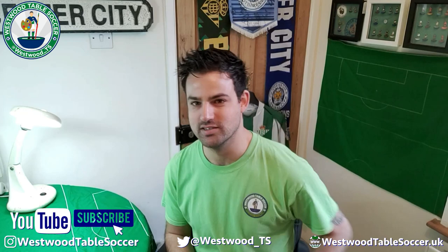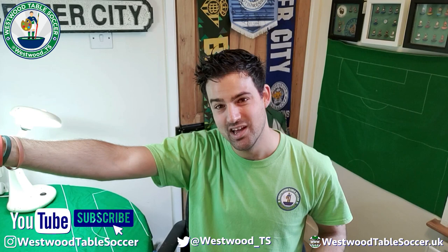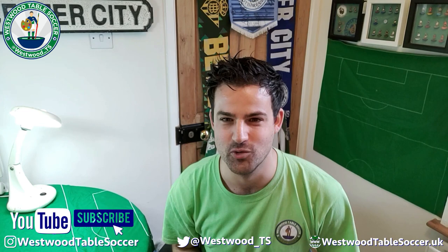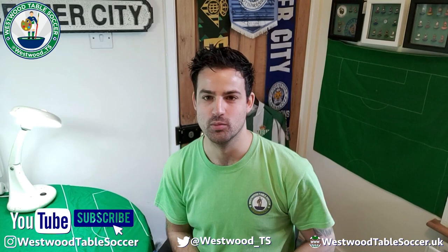What up everyone, Canada Weiss for Table Soccer here. Welcome back to the channel. We are the same day as the last video, but you guys are seeing this about a week later. This is the next look at the teams we have got. I'm going to pick off a random selection from this stack of boxes and go through them.